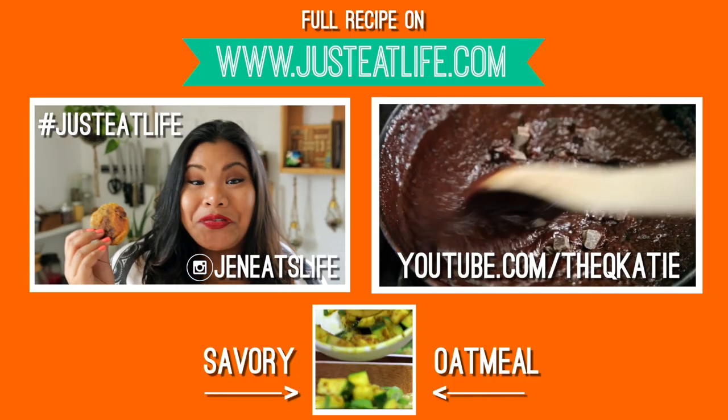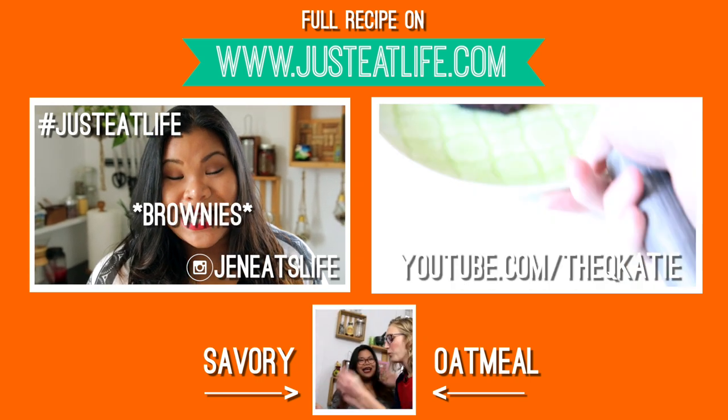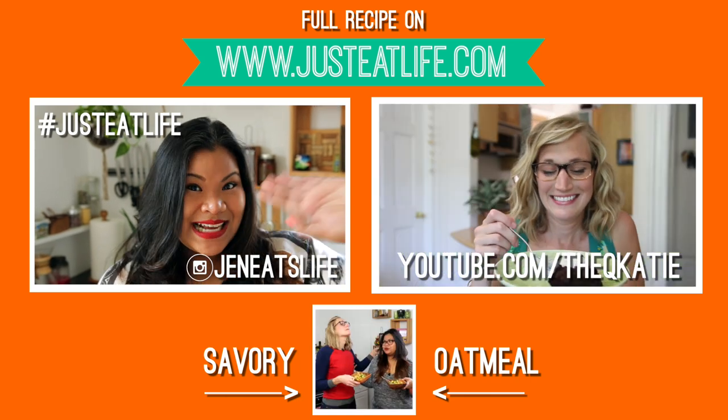Thanks Nina for your request — these were so fun to make. I hope you guys give this a try, and also be sure to check out Katie's video on how to make a skillet brownie. For this recipe and more, be sure to visit JustDealife.com, and I'll see you guys next time. Bye.